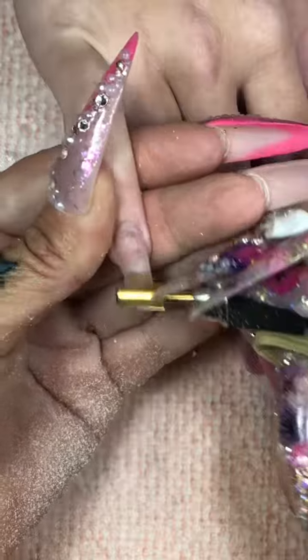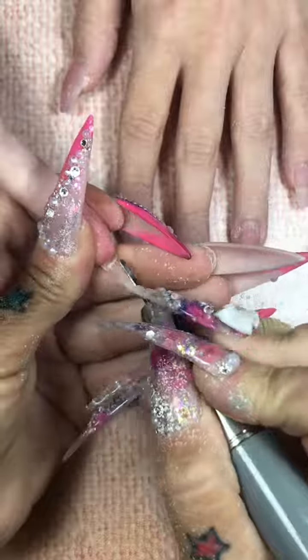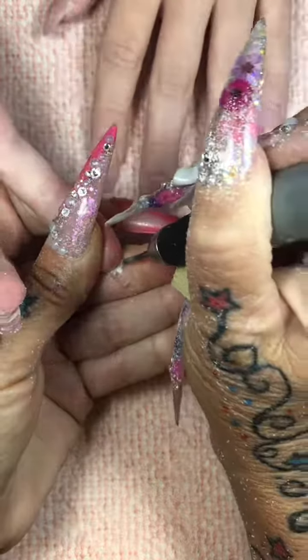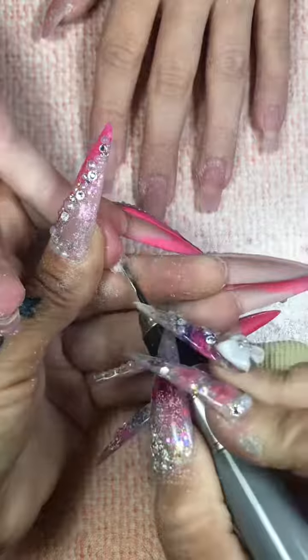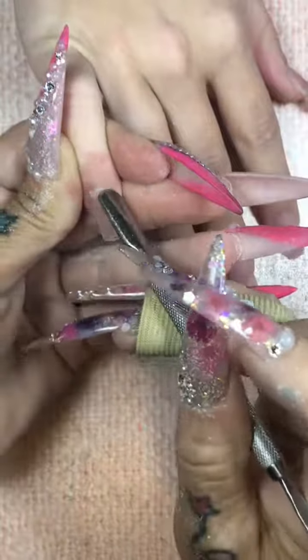Let's go ahead and remove everything with my two-time coarse carbide safety bit. We're going to take them down just a smidge, not too much. Now what I did on her nails earlier that I just took off was a couple coats of Paloma, and then I did some Aurora chrome powder on the tips. It was very cool.